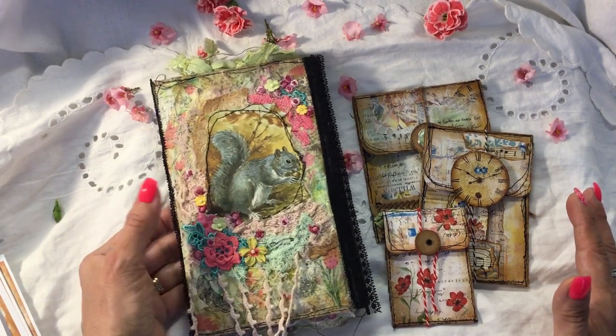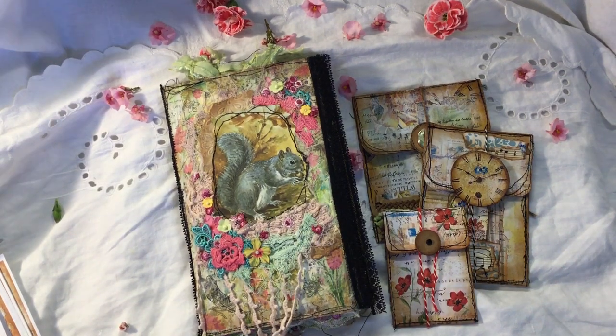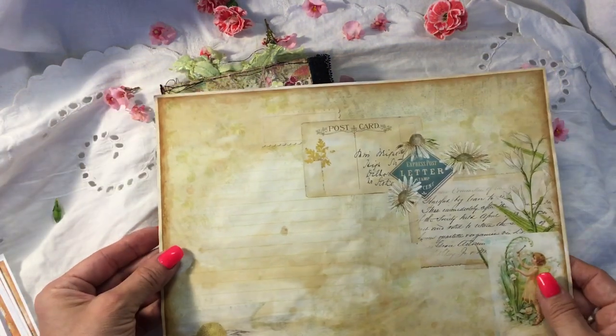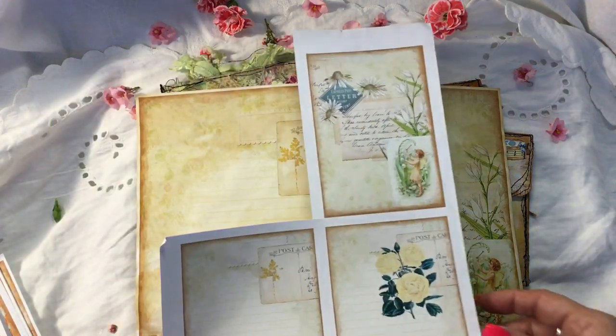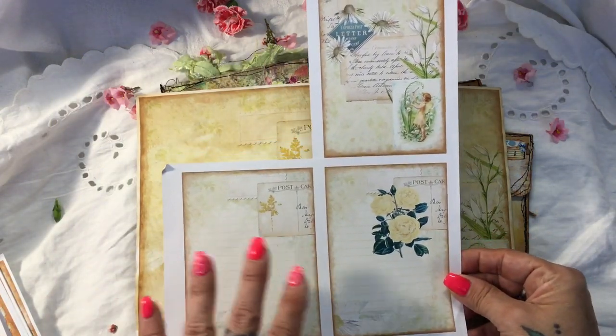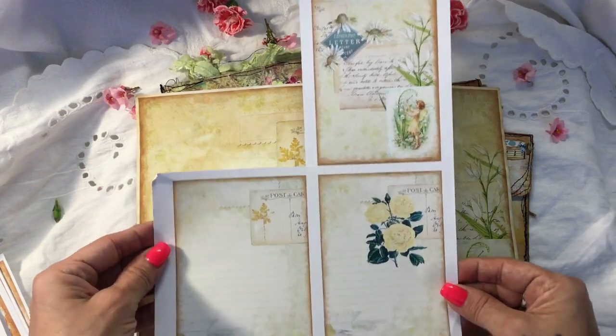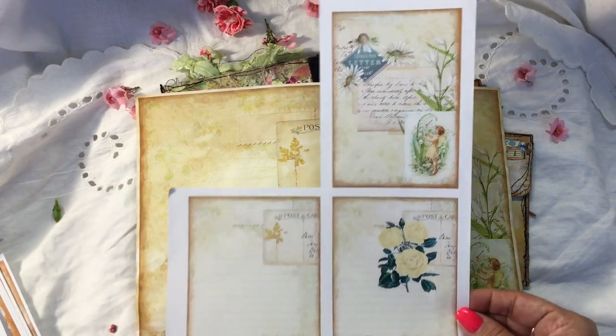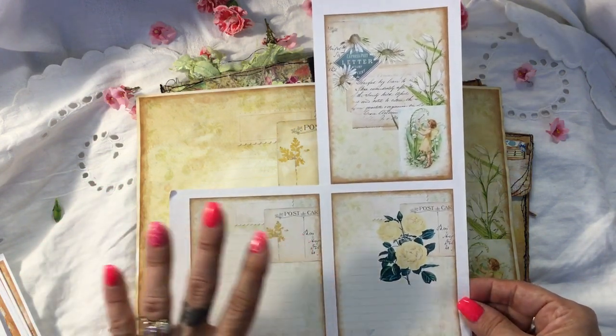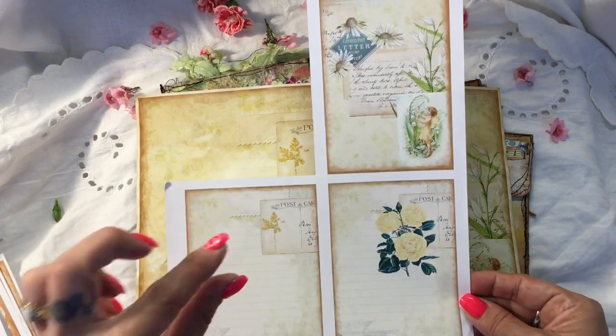I hope to show you in this little thing here that you don't have to use digital kits as they come when you print them off. This is a Touch of Spring — this is one of the journaling pages. There are some journaling cards. Now the palette on this is very cream, green, lemon, fresh, beautiful. And I've used this as the foundation of what I've created in my design team project. But you will see that it doesn't look very much like the kit, though you can still see parts of it.